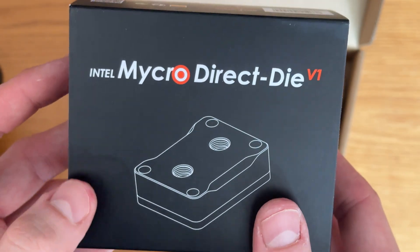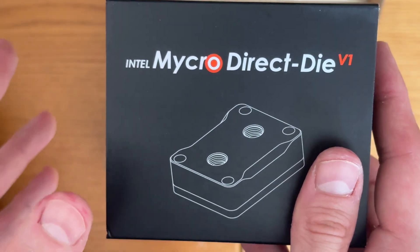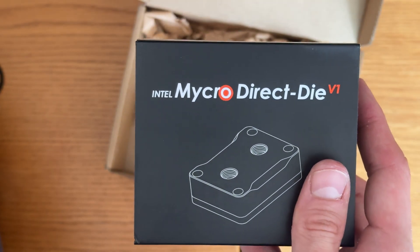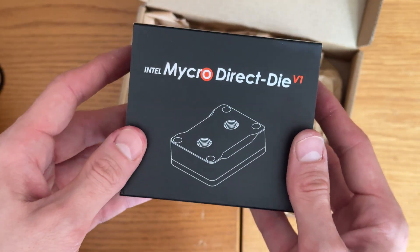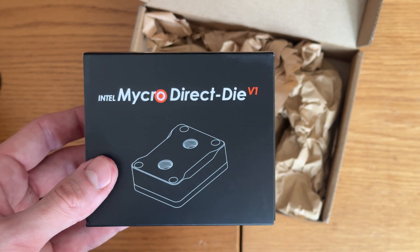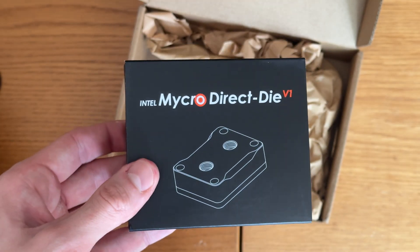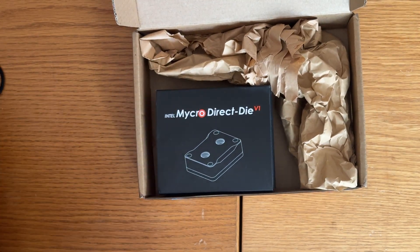That's this Intel Micra Direct Die version one. I don't care about not having the RGB — there's going to be an RGB version coming out that has one to three degrees roughly cooler, better performance than this at some point. But this just came out, it's awesome, no complaints at all from what I've seen. We'll see if I can manage to delid the 14900KS for the first time without breaking it. Product link will be in the description — support Thermal Grizzly, support Derbauer. Very happy with this. No affiliation, no sponsorship. Have a great day gamers.